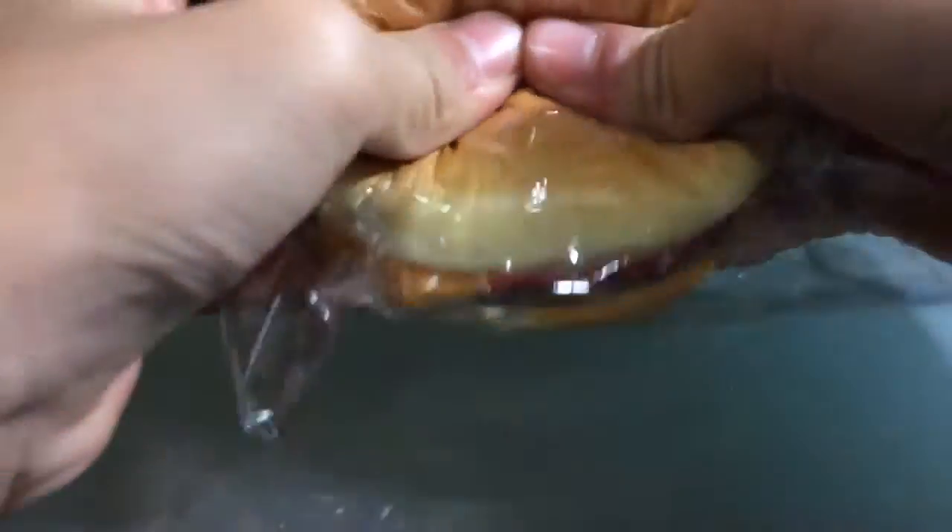I also got this hamburger squishy. It's sweet. These are all really hard but somewhat squishy.